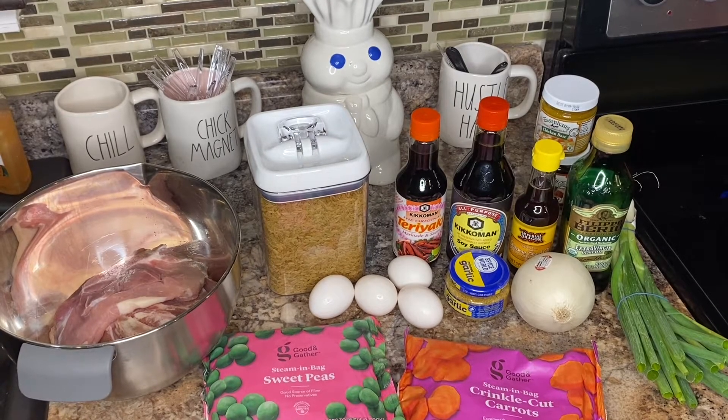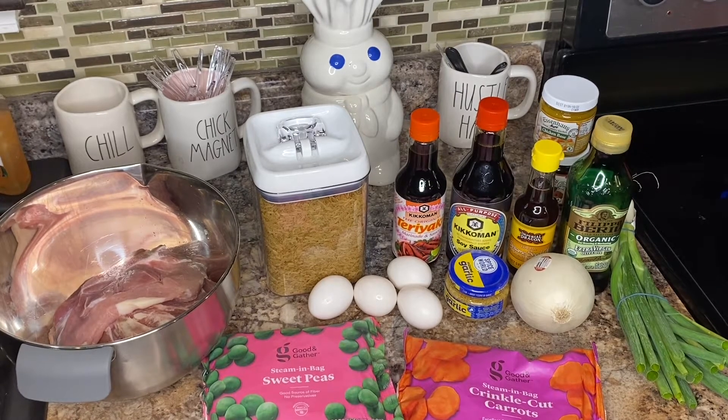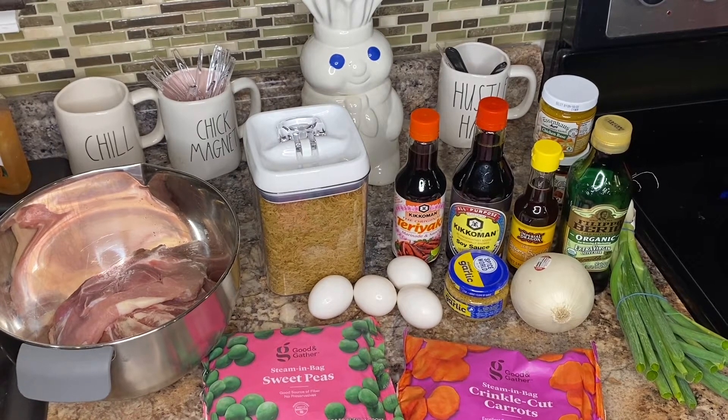The first step is to get your rice prepared if you don't already have it ready. I have mine in my Instant Pot. Next I'm going to chop up the meat and marinate it for about 20 to 30 minutes — however long it takes for the rice to get done is how long I'll marinate the meat.